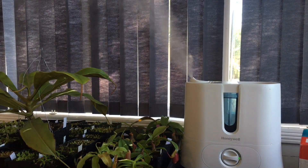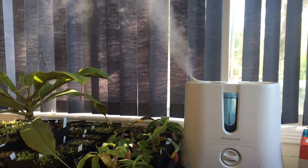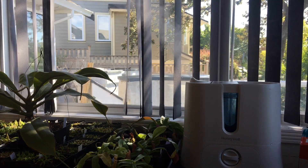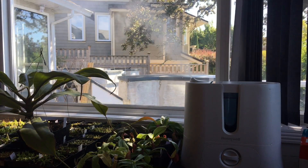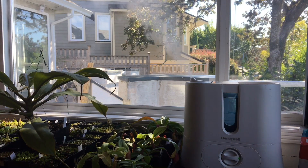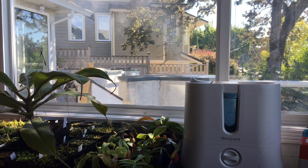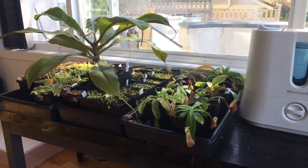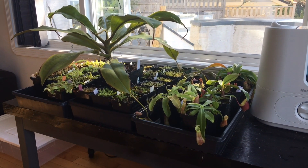That's my grow area with my Honeywell fogger. I'd recommend it — as long as you keep it clean it keeps going. It worked really well from the start. I'm going to open the curtains and let some light in. This is a south-facing window so the plants get a lot of light when it's sunny. There's no supplemental lighting at all, but everything is growing quite well.